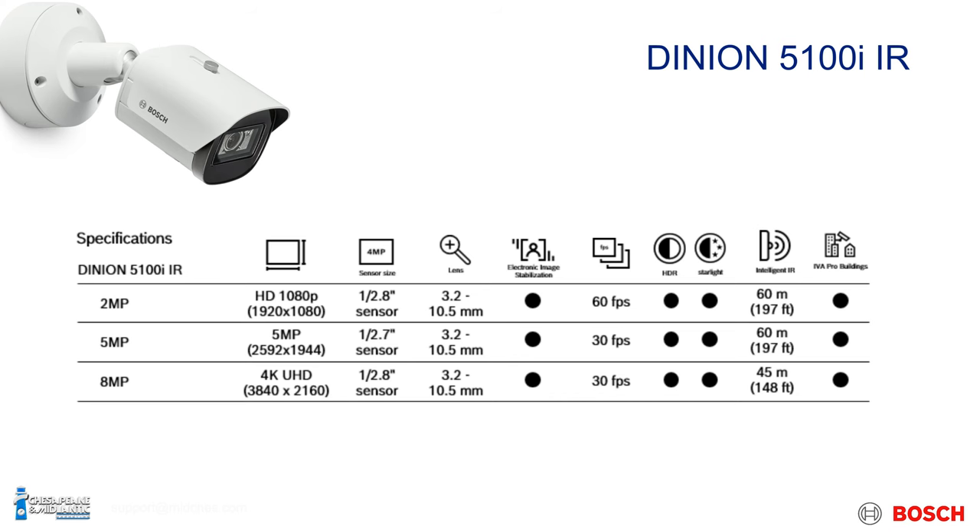Lensing on this camera — all versions from 2-megapixel to 5-megapixel to 8-megapixel — come with a 3.2 to 10.5 millimeter lens. All can be adjusted remotely, so you can set your lens up during setup, adjusting focus through the lens wizard on the camera's web page or using one of the free configuration tools that Bosch provides.